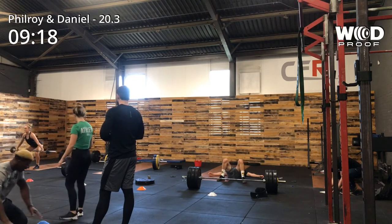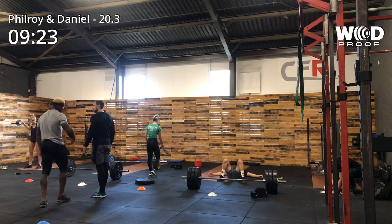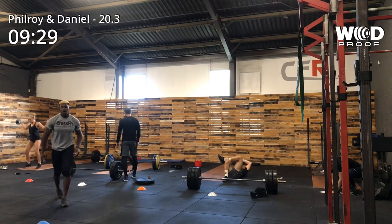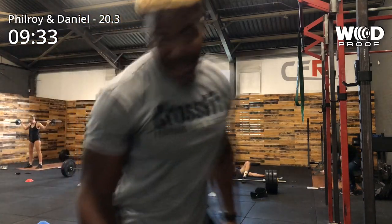Looking forward to 20.4 — I'm hoping for some muscle ups, please. Everything that's happened so far, no one's expected it. So on to 20.4. Hopefully Dan will not bottle it. See you next week.